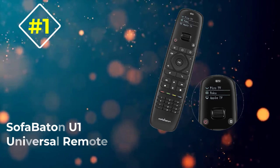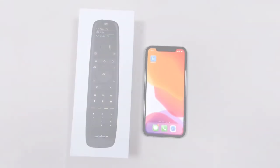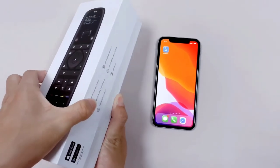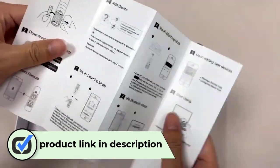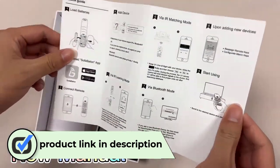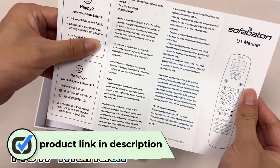Number one: the Sofabaton U1 universal remote. Probably the best overall value is found in this universal remote option. At 7.7 x 1.9 x 1.1 inches and weighing 5.4 ounces, this device is middle of the pack in terms of size and weight.